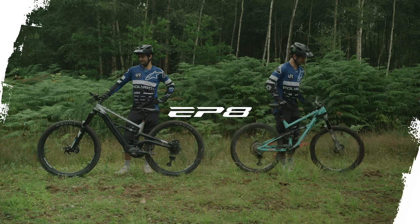I'll always enjoy riding my normal mountain bike, but the e-mountain bike was so good that I'll definitely be doing it more and more.